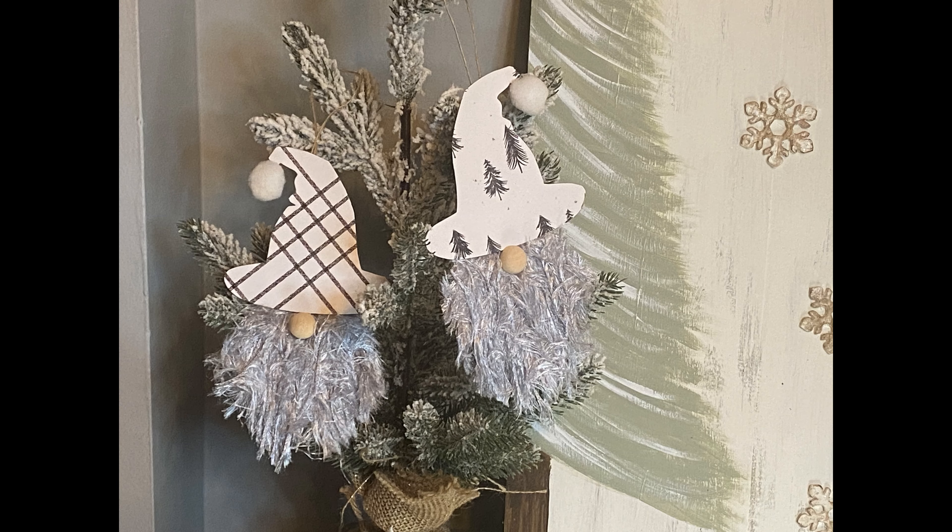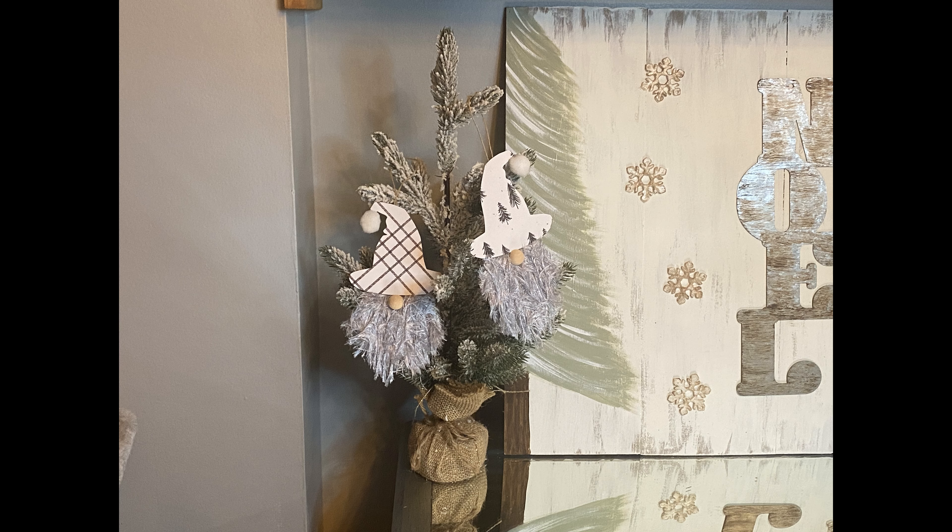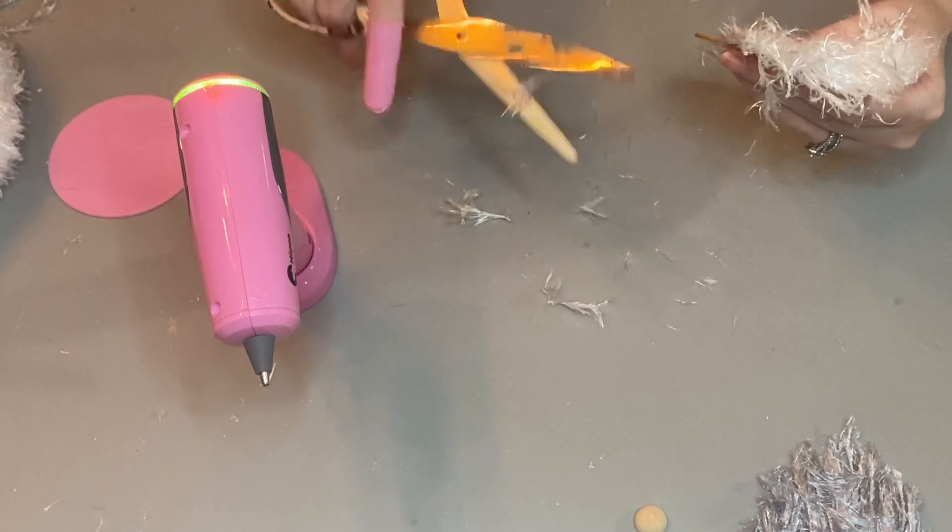These are ready. You can hang these on a full-size tree, but I thought how fun to put them on these miniature flock trees that I got from Target. I get a couple from Target every year or so — I'm stockpiling a bunch — but I thought putting them on there would be really, really fun.